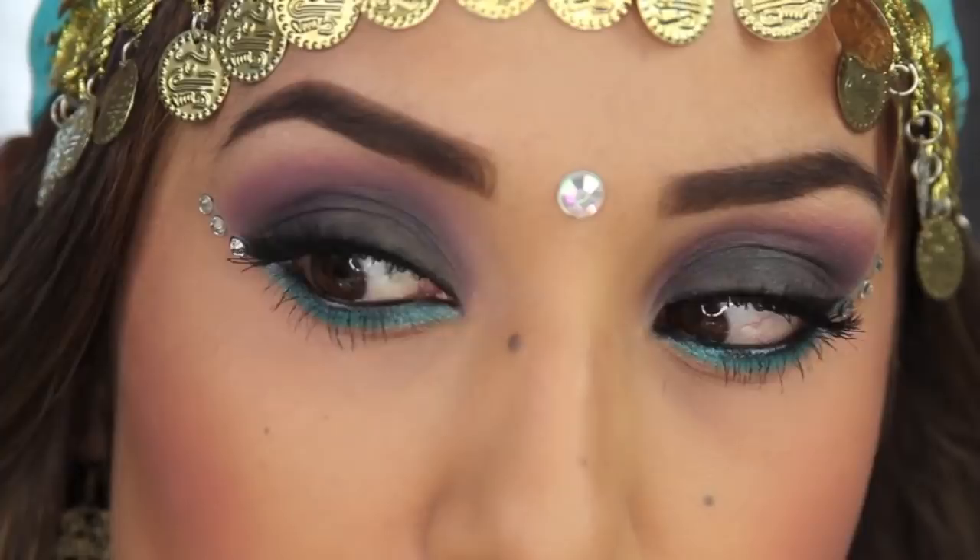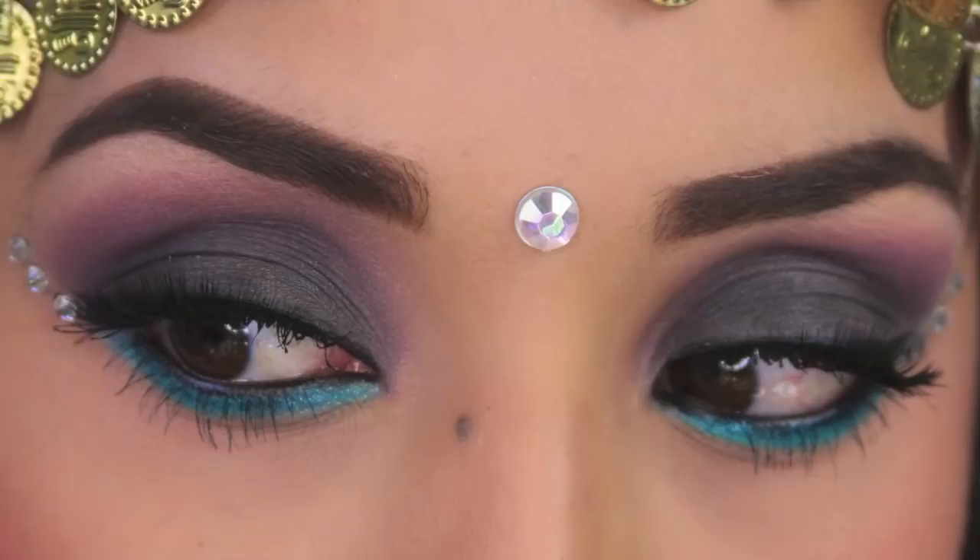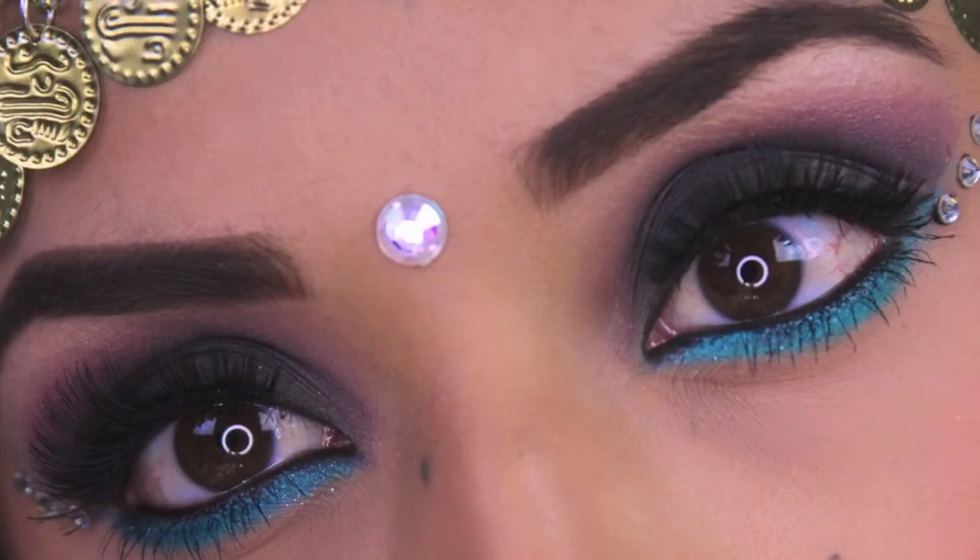Hey guys, welcome back to my last Halloween tutorial of the year. This is the Mystic Gypsy look — very colorful, boho, and just a fun costume overall.